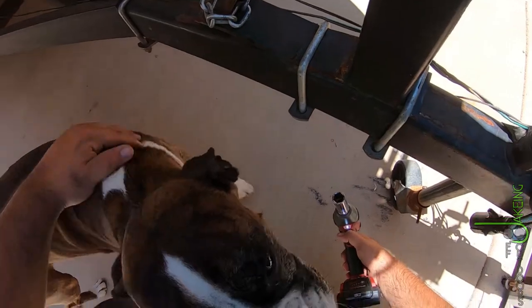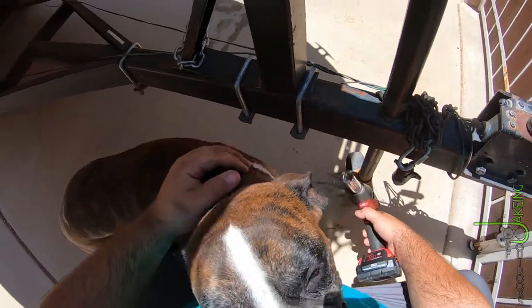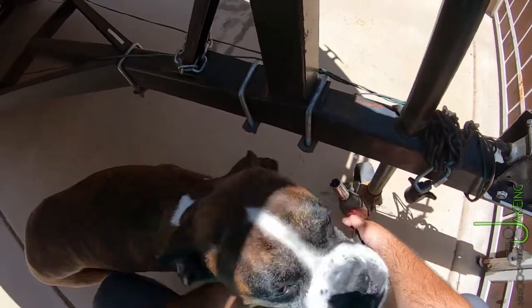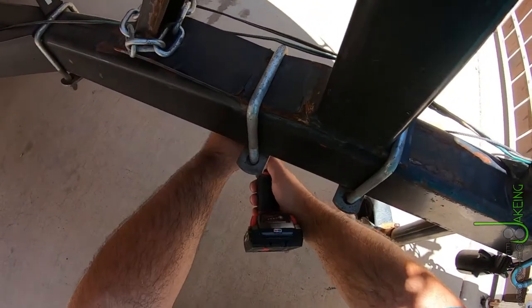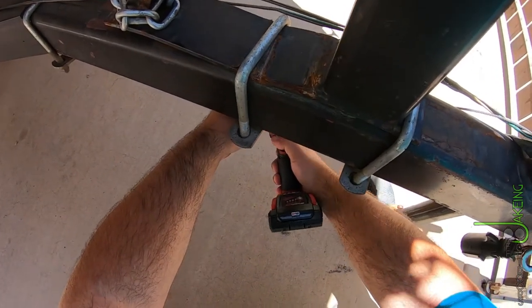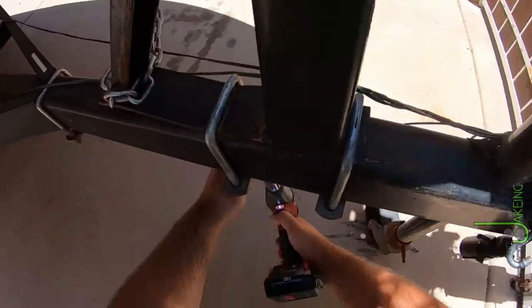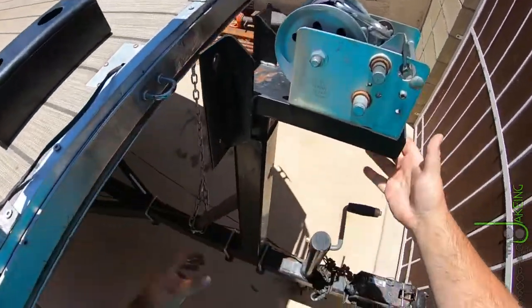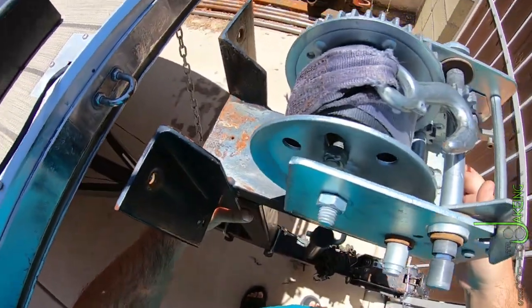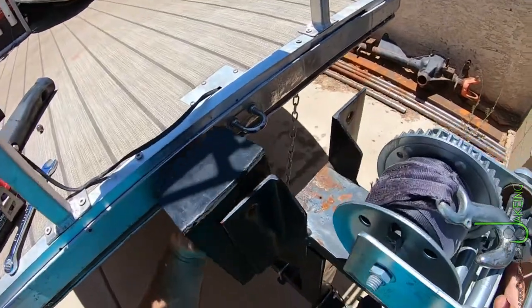Just got to loosen those a little bit. Just need to be loose enough to move — like that. Now it's really moving. I believe this guy is about two inches — maybe an inch — further back than I want it to be.